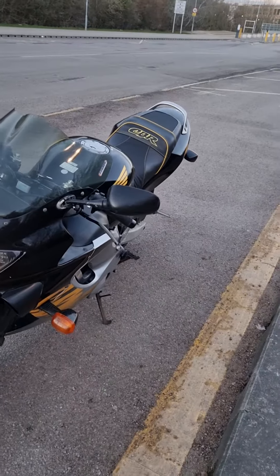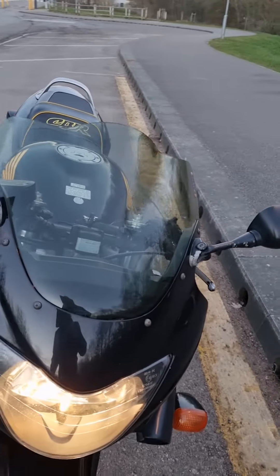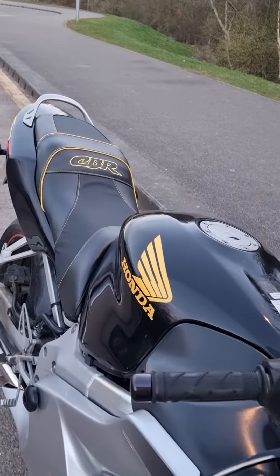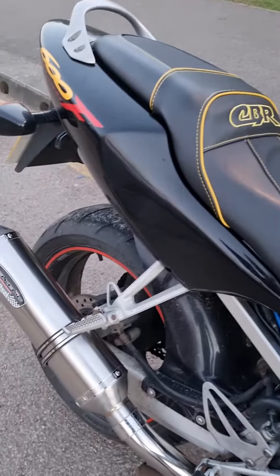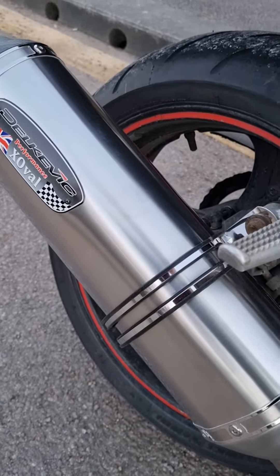It has a double bubble tinted screen on there — that was already on it when I bought the bike. It has a different kind of saddle to what it normally has, which was also on when I bought it. This is the Delkovic exhaust — it's the new type X-Oval.